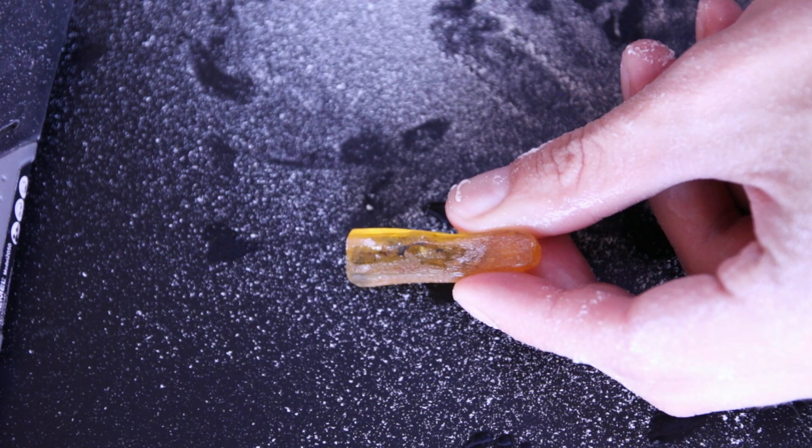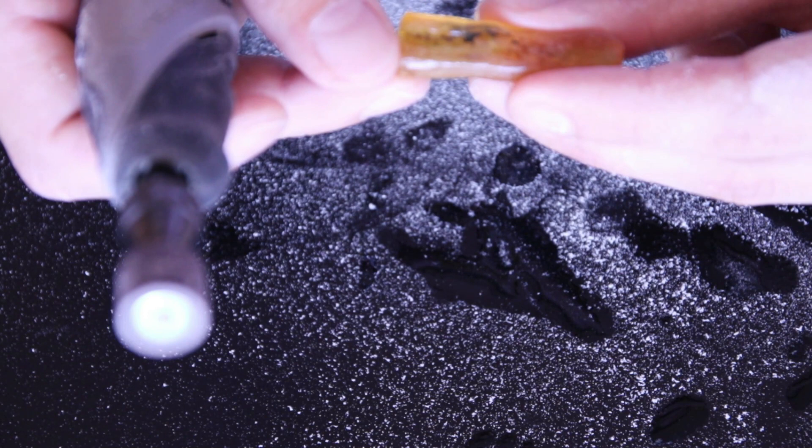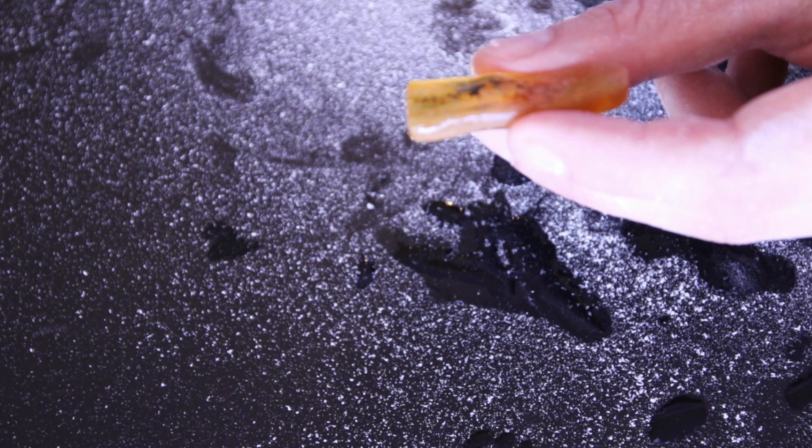We're proceeding with removing the bottom very slowly and carefully, checking for the spider every time. It's in the middle so I can be a little more relaxed when removing the sides.